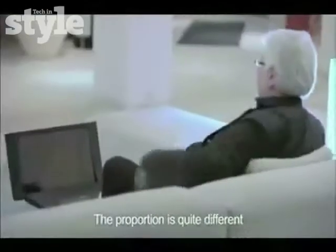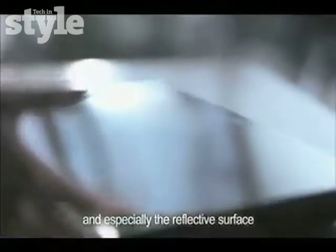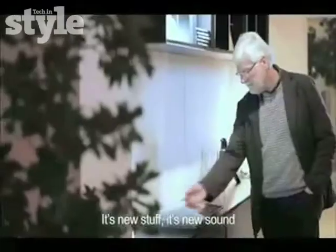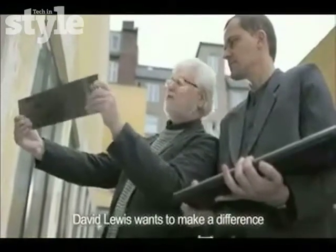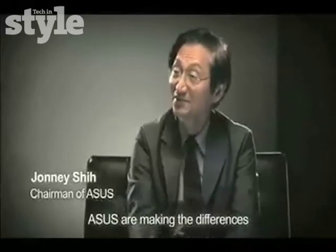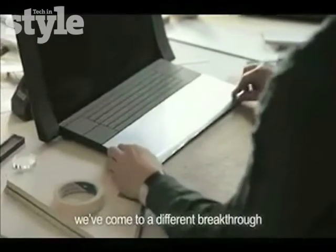It's going to stand out in the crowd, no doubt about it. The proportions are quite different, and especially with the reflective surface — not there when it's closed down, it's simply a surface. It's new stuff, it's new sound, it's breaking sound. David Lewis wants to make a difference. ASUS are making the differences. By this co-op, we've come to a different breakthrough.